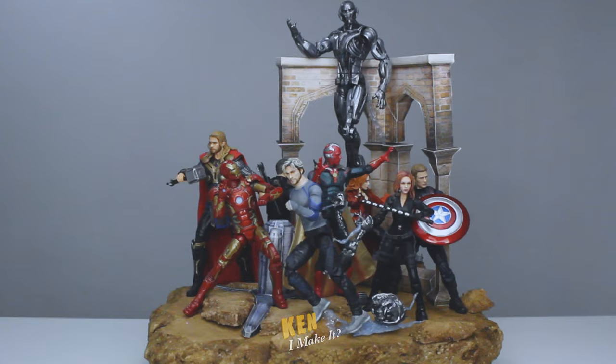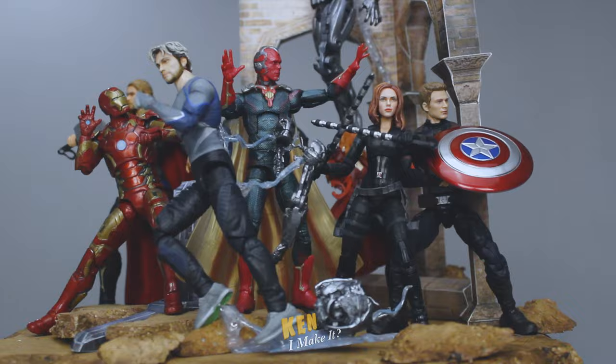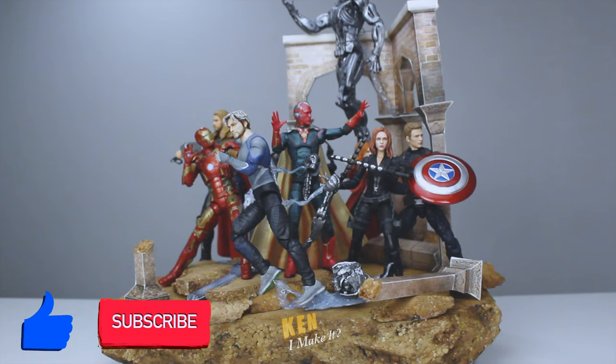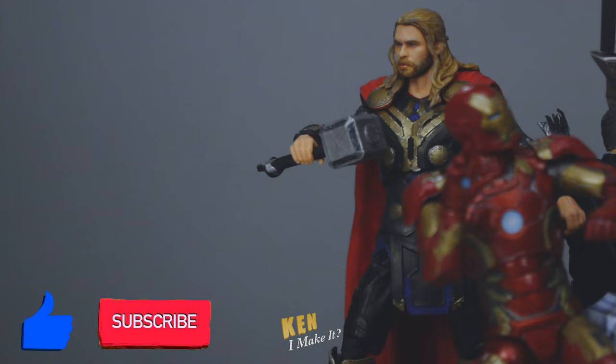Alright, there we go — a little crowded, but it looks pretty neat. Keeping the more screen accurate figures near the front works quite well. Look at that, there's barely any room left. This is pretty awesome though.